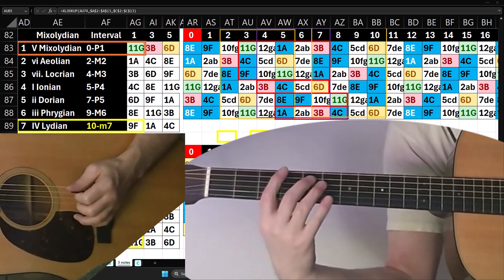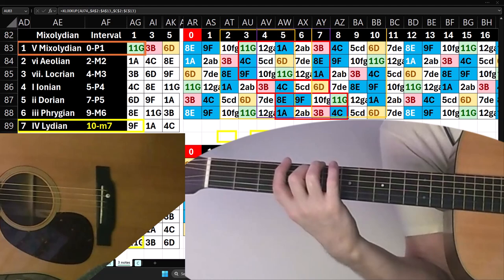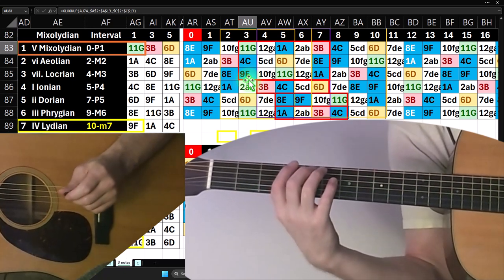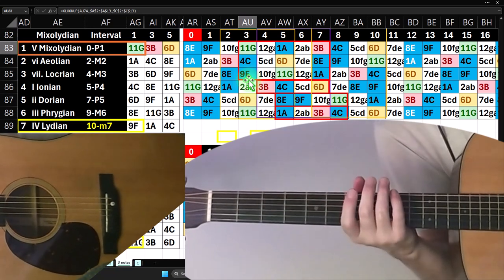You get kind of that bluesy sound. Whenever I look at this Mixolydian thing, I start thinking about this whole bluesy thing happening.